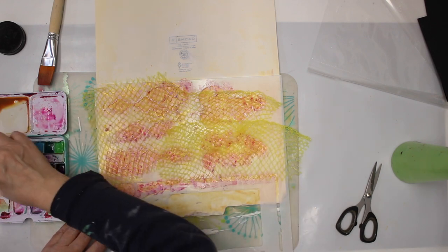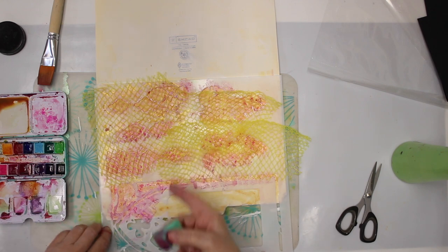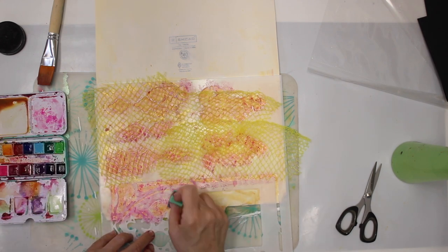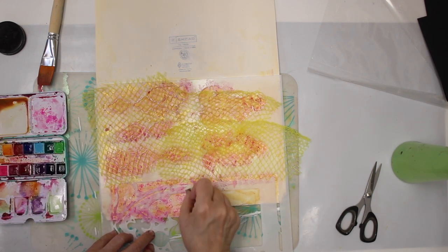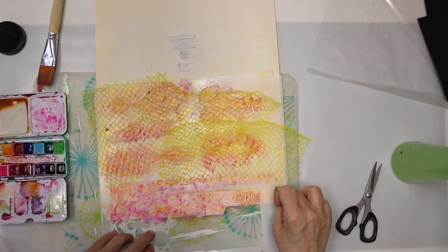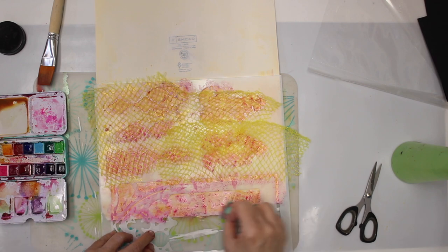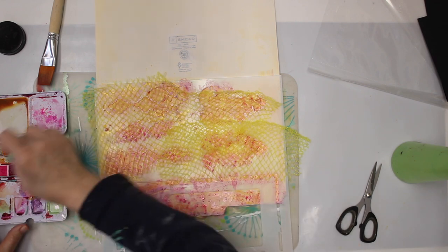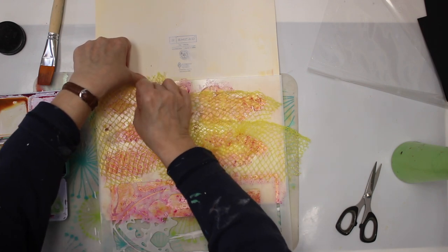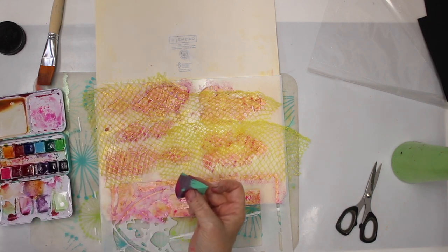Now I think this has to dry naturally. I don't want to remove the netting and I don't want to use the heat gun because that's plastic — I wouldn't feel so comfortable. I'll be back when everything is dry. Maybe I'll add a little bit more opera here. Actually, she doesn't call it opera, she has another name for it.